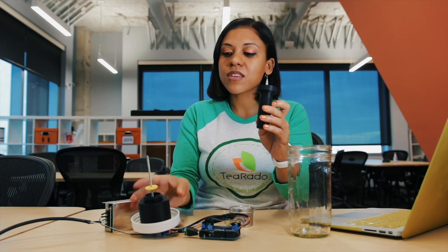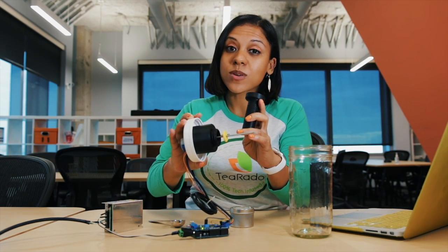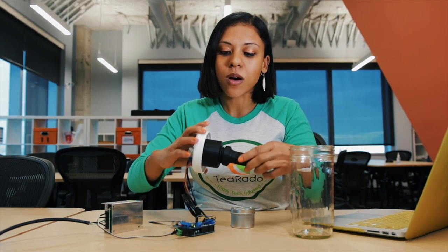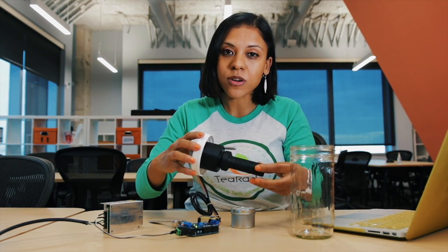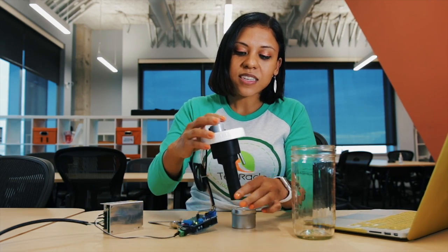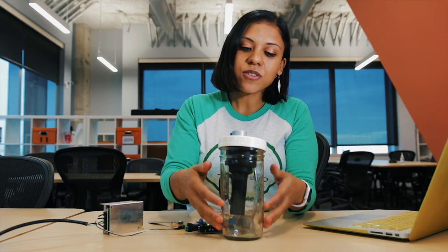Once your tea is in the infuser, you connect it to the lid. This yellow piece right here is what does all of the magic. It allows you to infuse the tea for only the amount of time that you want, and then remove the tea from the water so that you can re-steep for a second cup later. Once your tea is on, you're all set. You drop it into the mason jar, fill this with water, and then you press start.